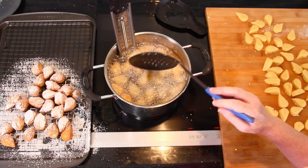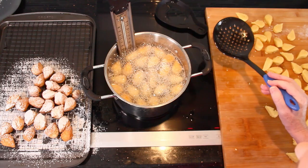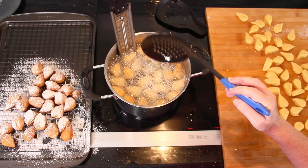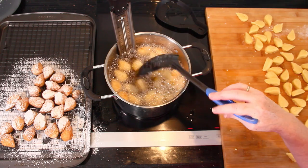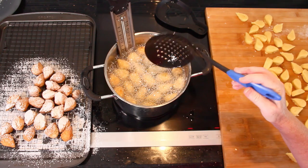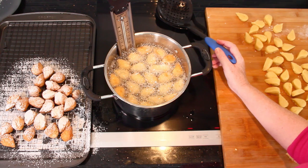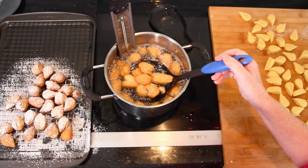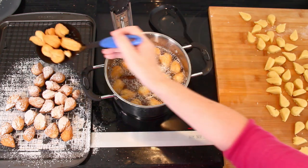After a while, they come and float on the surface of the oil. Now I just have to wait until they have a nice golden color, and I move them a little bit every now and then just to make sure they are evenly coated in the oil. Once they have reached that nice golden color, I transfer them to the cooling rack.